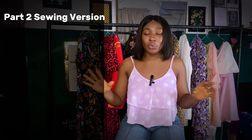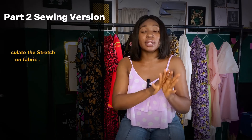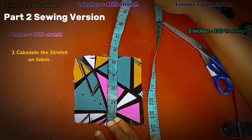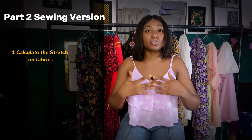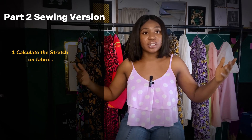On this part two, we're going to be quickly doing two things. First, I'm going to show you guys how to calculate the stretch on your fabric — another method. On part one I showed you one method; I went and did research to find another way because I like to know different methods of things. Check my videos — you'll see I have different methods for different things.